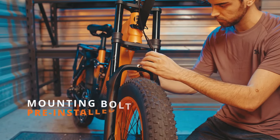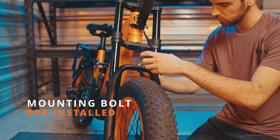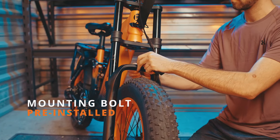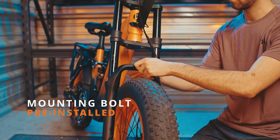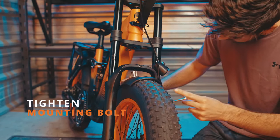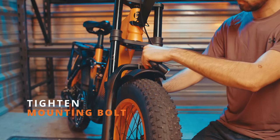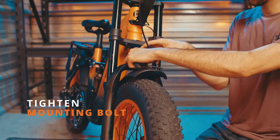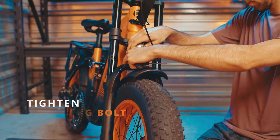Next, we'll install the front fender. Remove the pre-installed bolts on the front shocks. Install the front fender and the light, and place the bolt back through both of those, tightening it up on the opposite side.